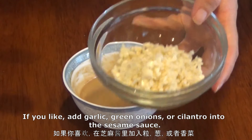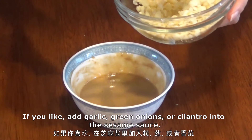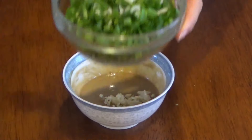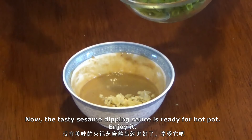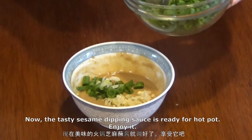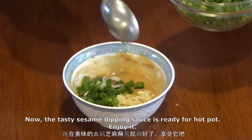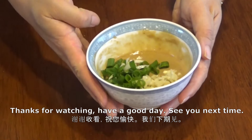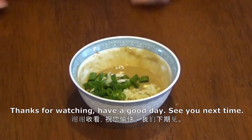If you like, add garlic, green onions, or cilantro into the sesame sauce. Now the tasty sesame dipping sauce is ready for hot pot. Enjoy it. Thanks for watching — have a good day, see you next time.